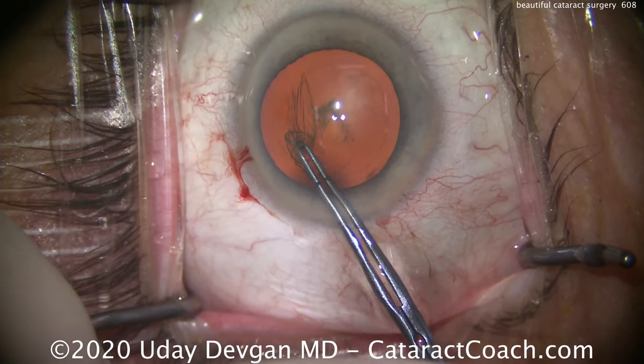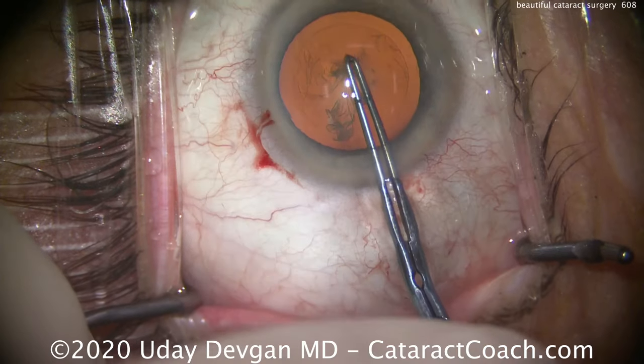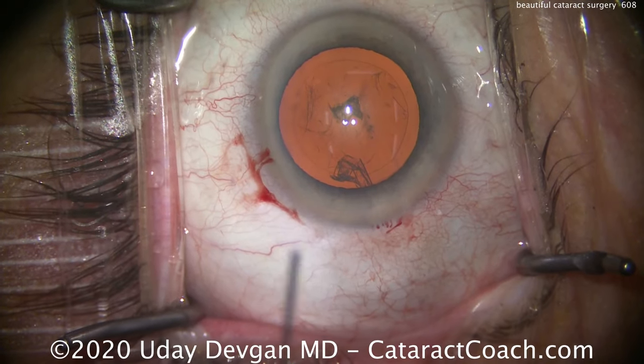That was just using the tips again to measure, and we can confirm this is the correct 5-millimeter capsule rhexis. There it is — exactly 5 millimeters.